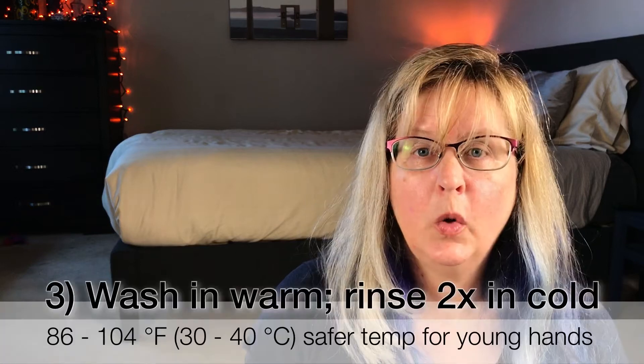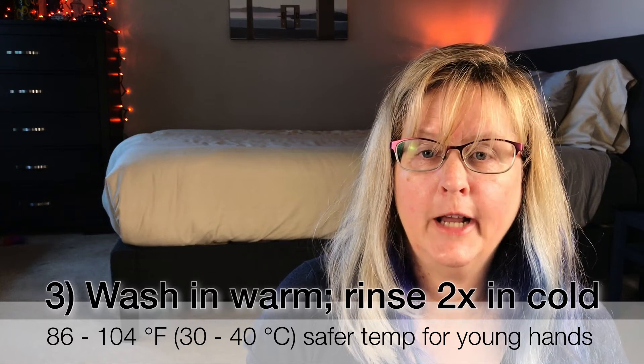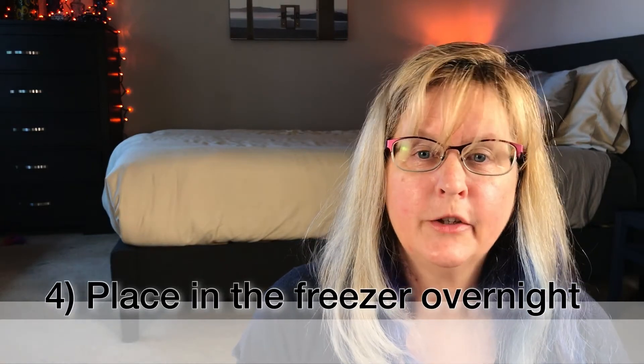So what if you have bedding that you simply don't want to risk in your hot washing machine? What are your options? Here are some recommendations from the experts. One option is to wash in warm water — that would be 86 to 140 degrees Fahrenheit — and then wash twice in cold water. Number four is to place your bedding in the freezer overnight. This will kill most of the critters, such as dust mites. However, it won't remove the allergens.